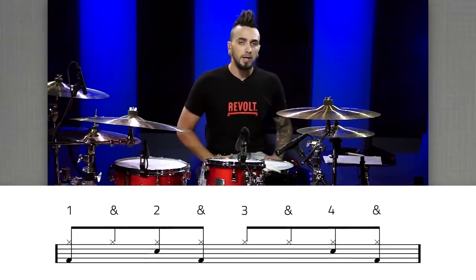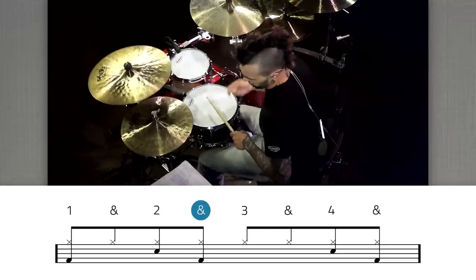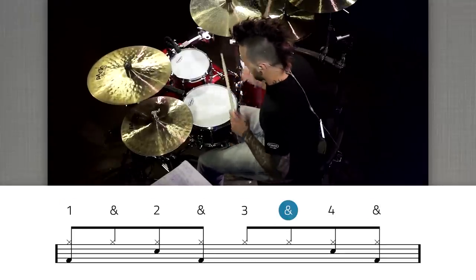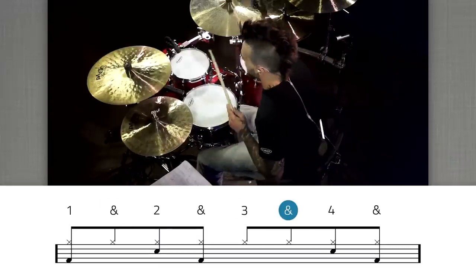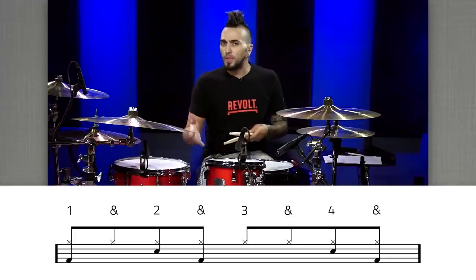First up, let's just start with a typical eighth note rock beat. All right, so let's have some fun with that.